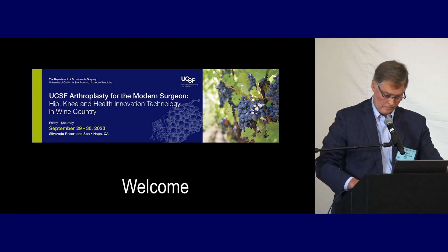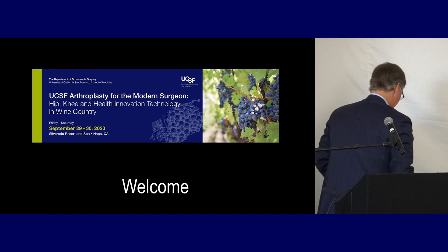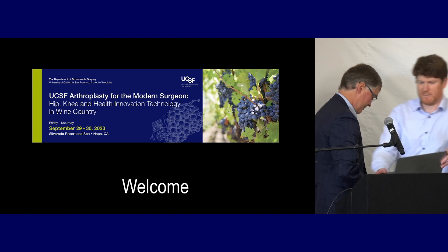Our last speaker for this session is our course chair. Jeff's going to talk about hip advancements and implants and implantation.